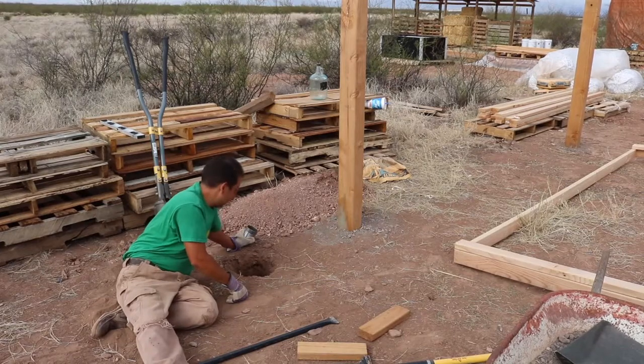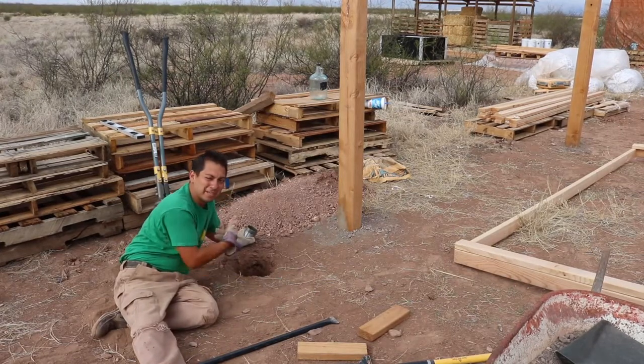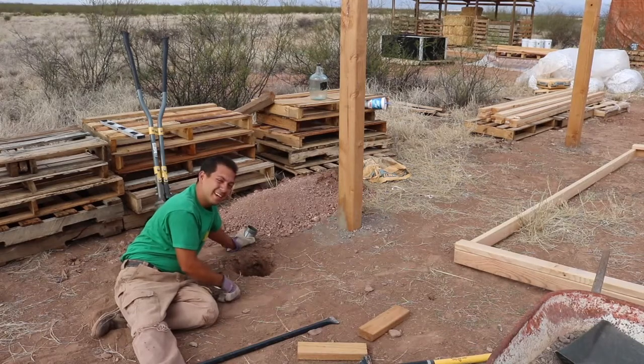When it starts to get this deep, it's a little tough — talking about my wingspan there — it's a little tough getting all the way down there.